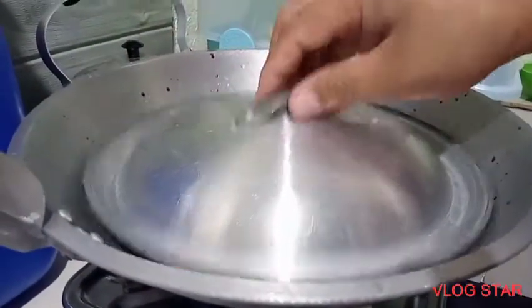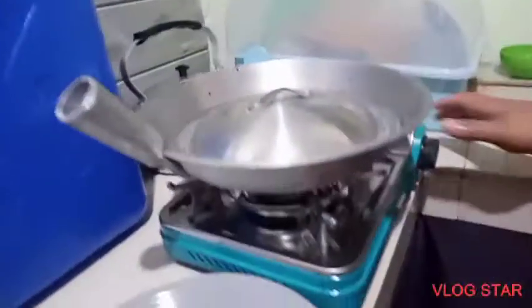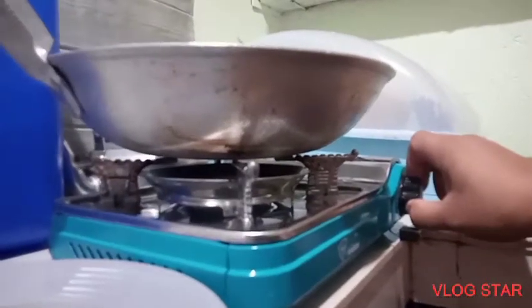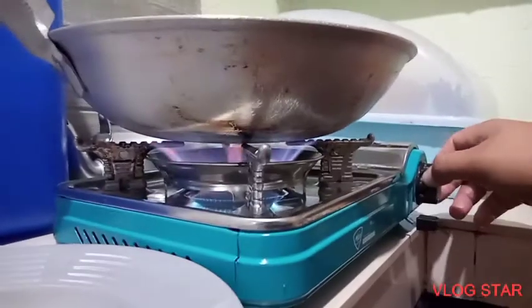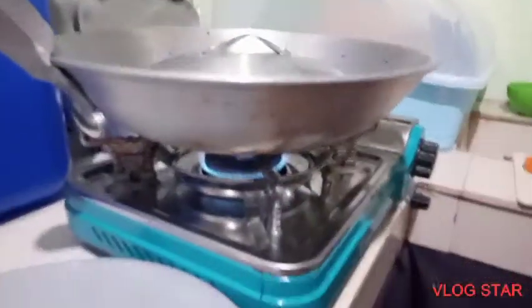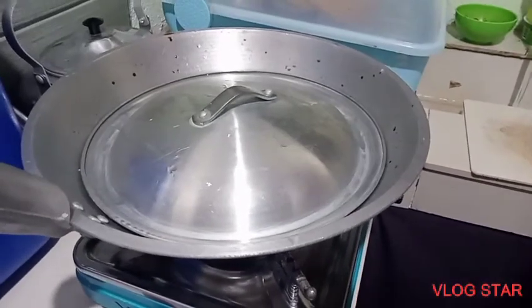It's time to cover the pot, and then turn the fire on. And wait for about 10 minutes.